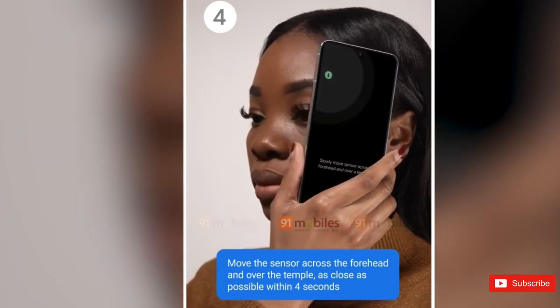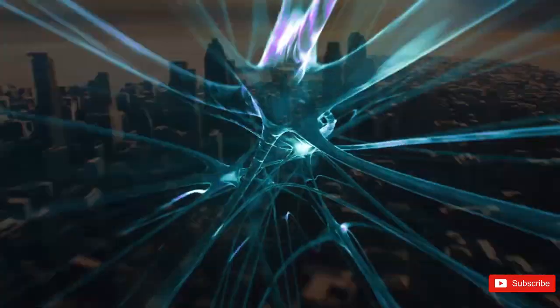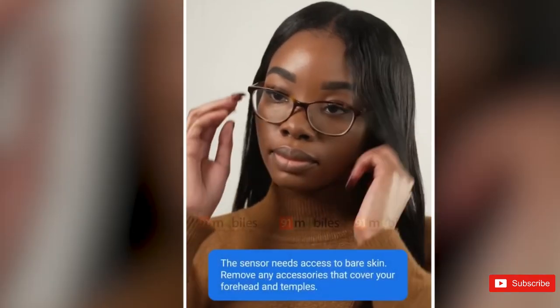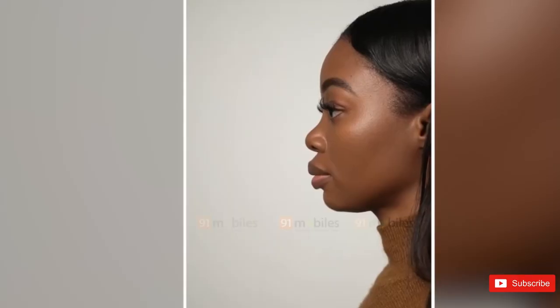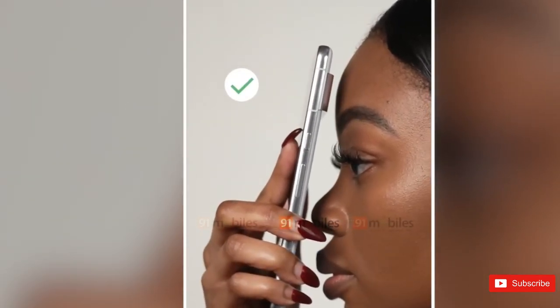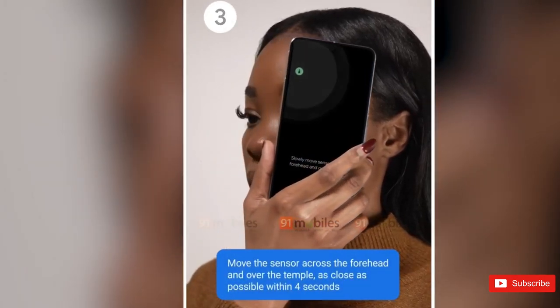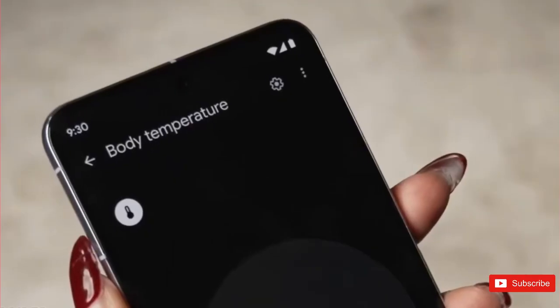It's fascinating to see Google pursuing this type of functionality on a Pixel. After toying with experimental features like radar on the Pixel 4, the company has been more restrained with its last several flagships, focusing on camera upgrades, its in-house Tensor chip, and AI features. The Pixel 8 Pro's built-in thermometer will try to take your temperature from your forehead, which may or may not prove more accurate and reliable than an on-wrist sensor. You'll need to give the sensor access to bare skin and bring it as close to your head as possible without touching.